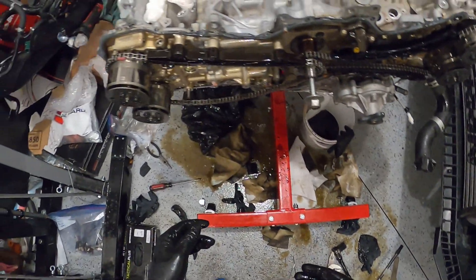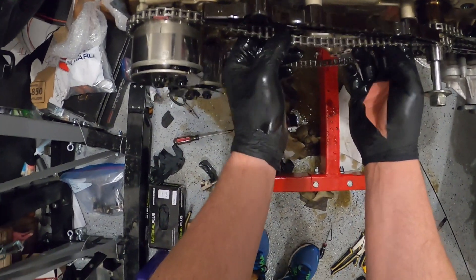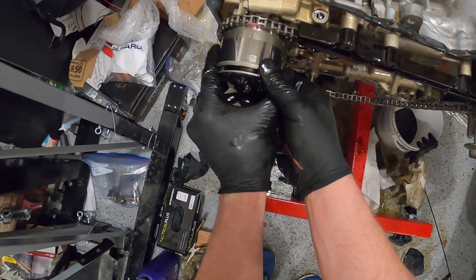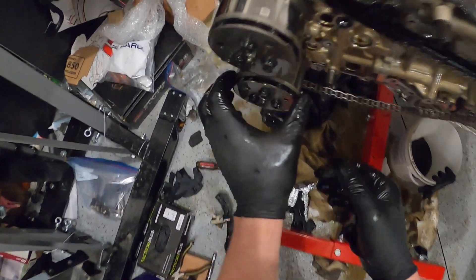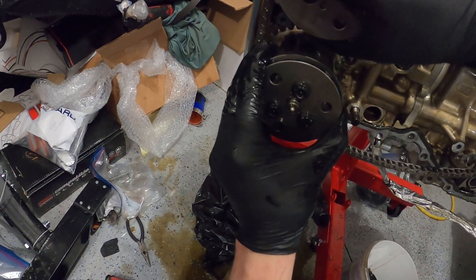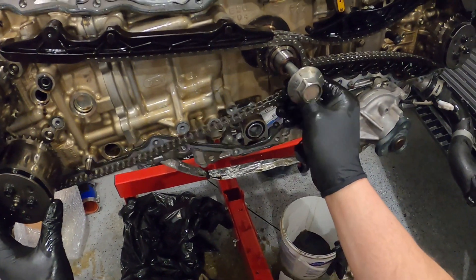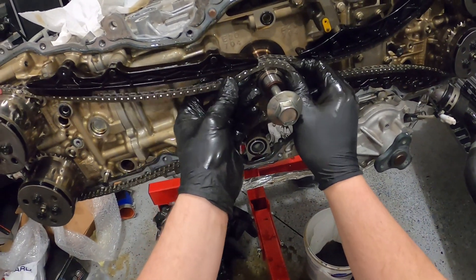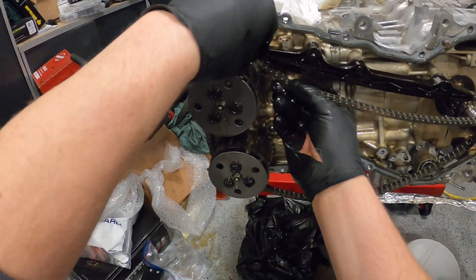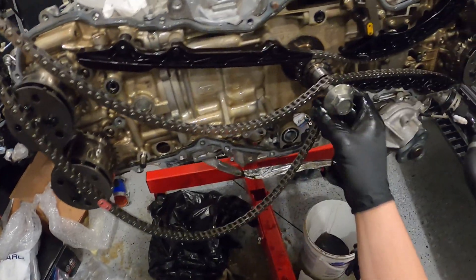They said top dead center. You can move the cams by hand, and that's correct — I can definitely move the cams by hand. So let's take this chain off.